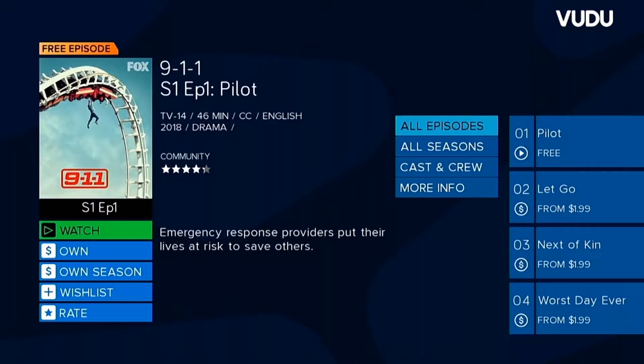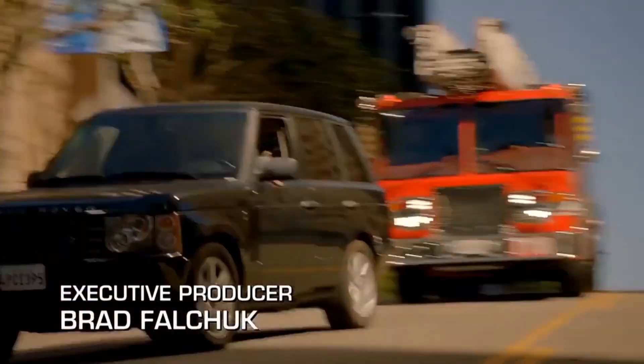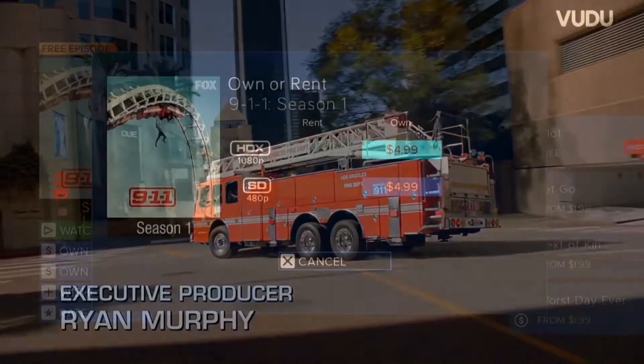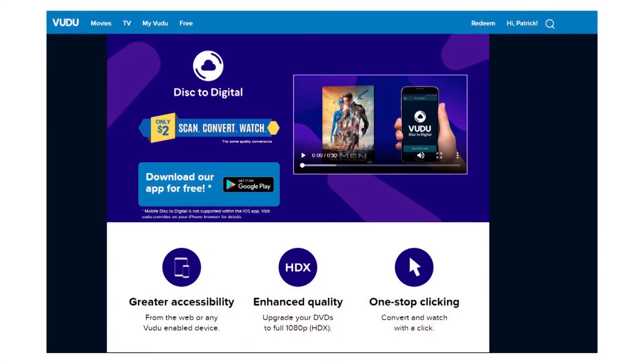There is a very small selection of TV shows on a sample-type platform — you can watch the pilot episodes of some newer shows for free without watching commercials. I imagine this is to entice the viewer to pay to watch more episodes later. Voodoo also has a service that will allow you to pay a couple of bucks to add the DVDs and Blu-rays that you already own to your Voodoo streaming library. However, this poses the question: what happens to that content if Voodoo closes up shop?